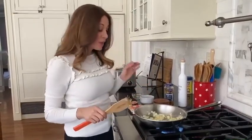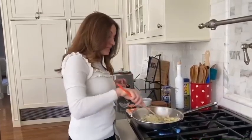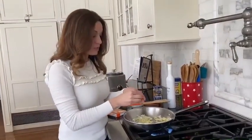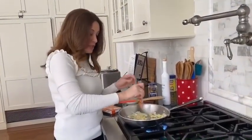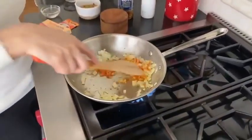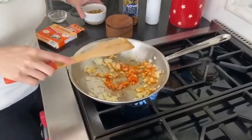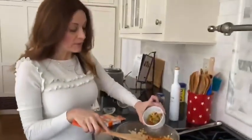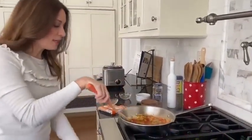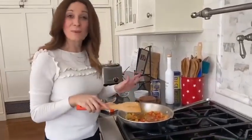Now we're going to make the sofrito. Take onion and garlic and get it sautéed up in a pan. To this, we're going to add sazon goya — just get half a packet of this and get it in there. Mix it around. And now you're going to add manzanilla olives, half a cup, and get a little bit of that juice in there too. Lower your heat and just let this simmer until everything is nice and soft. This is going to flavor up that rice.